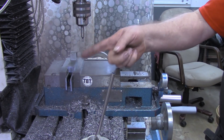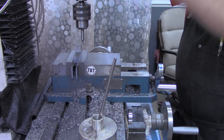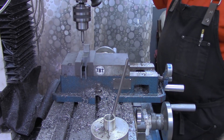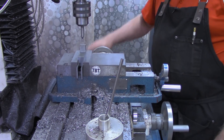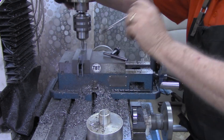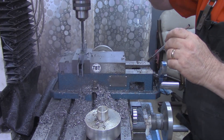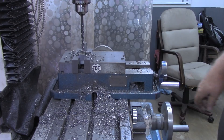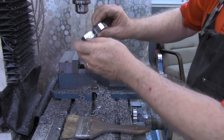Now, I'm going to find the center on the y-axis and come in one inch from this edge. All right, a little deburring on that hole, and that'll be fine.